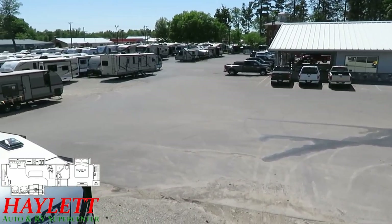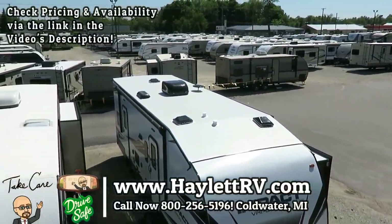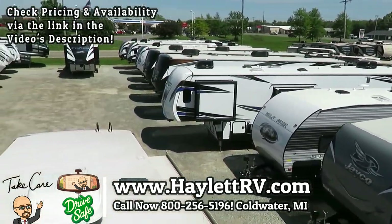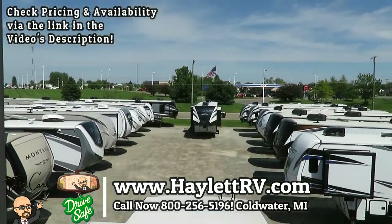So if that sounds fair to you, give us a call, because we do everything at Haylet RV — hitching, pieces, parts, trades, financing, truck and trailer package deals, RV delivery, and everything in between. And we obviously don't hide things from people — good, bad, or ugly — we shoot you straight. So take care, stay safe, have fun, and happy camping everyone.